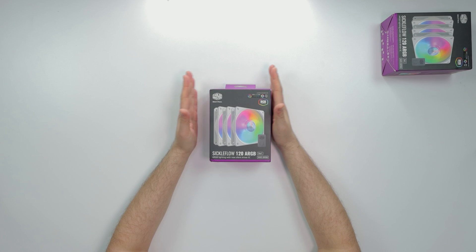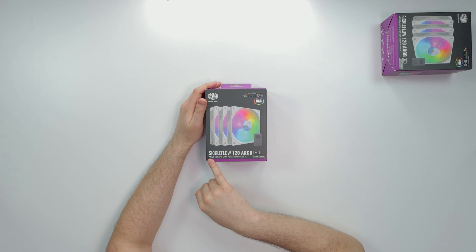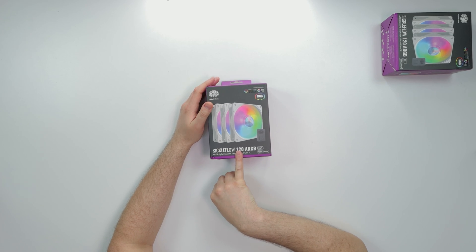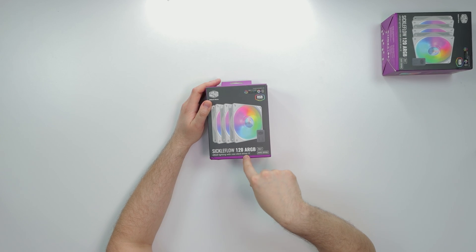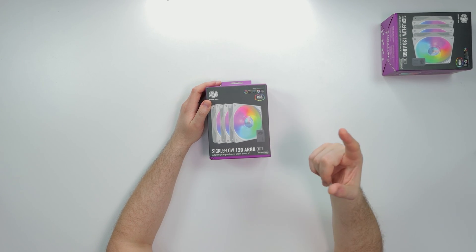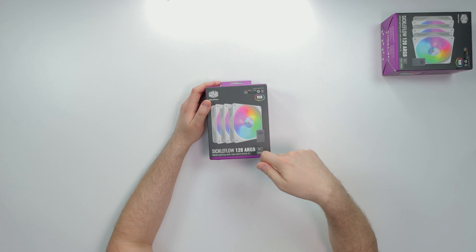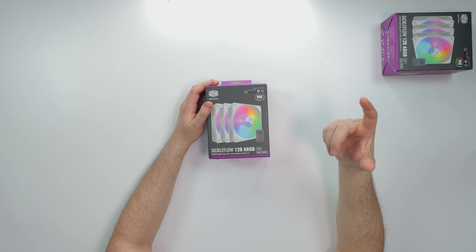What's good guys, Coach the Tech here. Today we got some more fans to review. These right here are from Cooler Master - these are the Sickleflow. They come in 120mm fans as well as 140mm fans. I believe they also come in black and white. These are the black, these are the white edition version as it says over here.